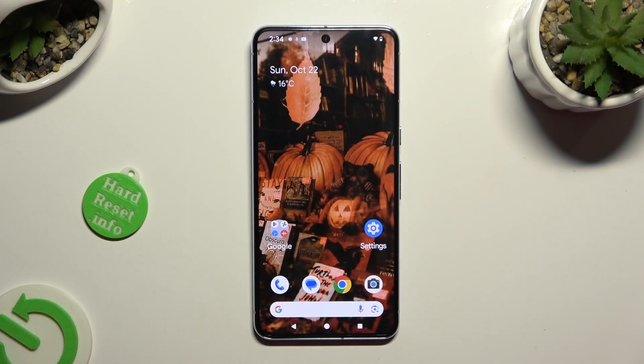Hi, in front of me is Google Pixel 8 Pro, and today I would like to show you how you can select and delete multiple photos at once.